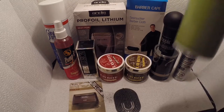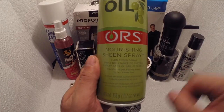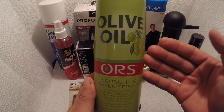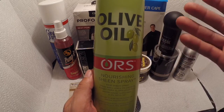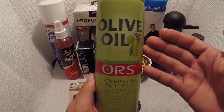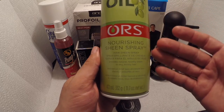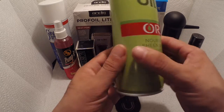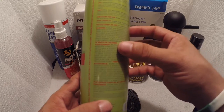Another product I got is oil sheen — for me it's the best. Not only does it smell great, but there are a lot of oil sheens out there like Pro-line, which is one of my favorites too. But I like this one because it lasts a long time. It's a hair sheen spray that nourishes and adds the oil that the scalp needs.